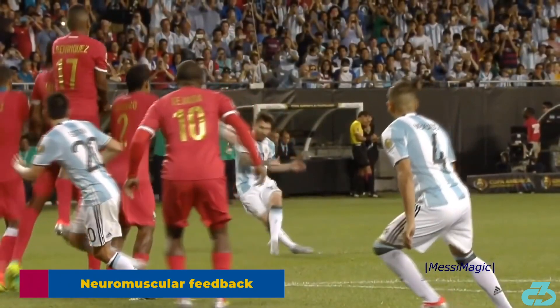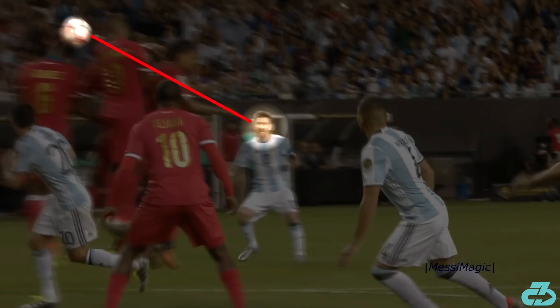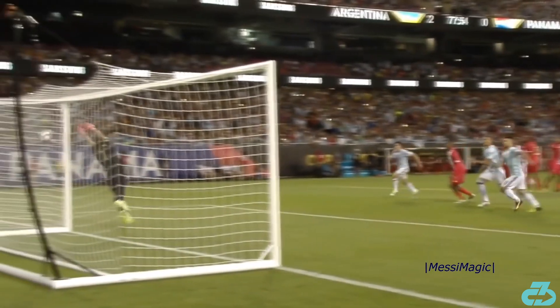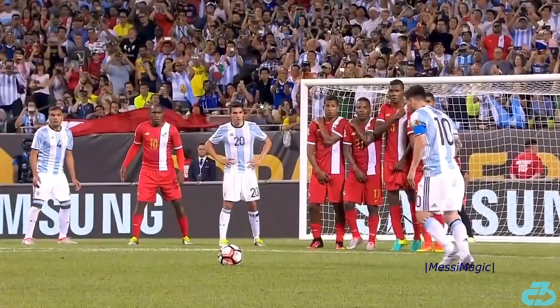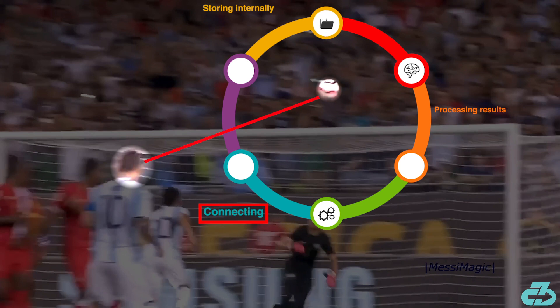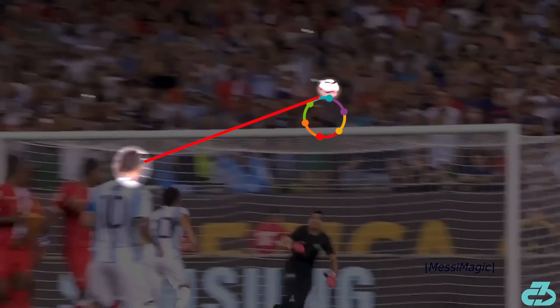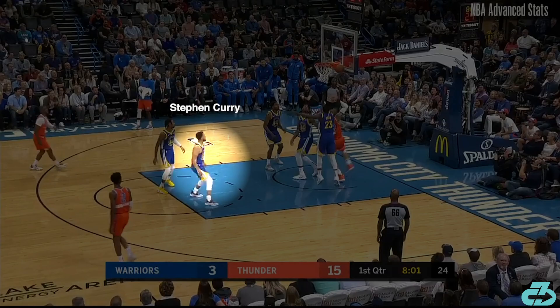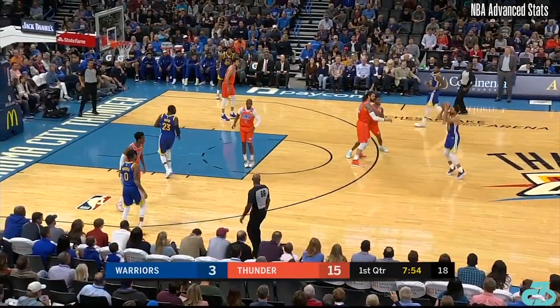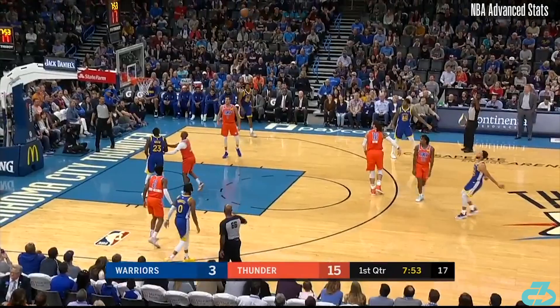After Messi strikes the ball, his eyes continue to track it in flight all the way into the net. This may seem basic, but it's actually quite important because it's a key feedback and learning mechanism. Every time Messi strikes the ball and tracks it — whether during practice or a game — he's unconsciously processing the results of his movements, connecting it back to the movement sequence, and storing that within his internal movement database. I think of it as a constant feedback loop. An example in a different sport is Golden State Warriors guard Stephen Curry, arguably the greatest shooter of all time, who after releasing a jump shot tracks the flight of the ball all the way to the eventual outcome.